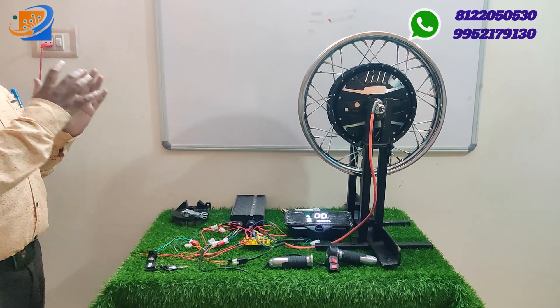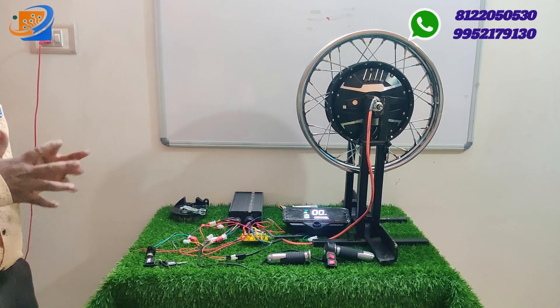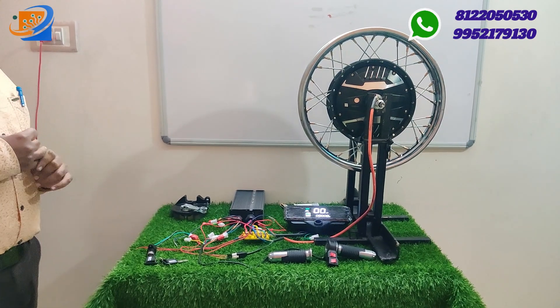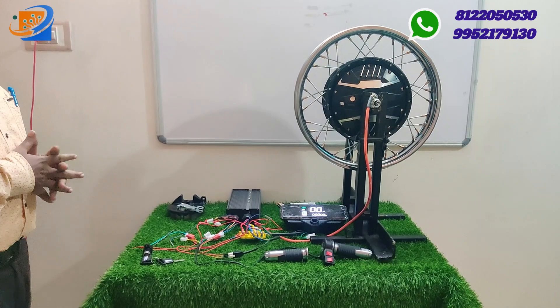Now let us move on to the video. We have made it in three different parts that you are already aware of. First one will be the full kit details, second will be the connection segment, and third will be the testing and demo part.